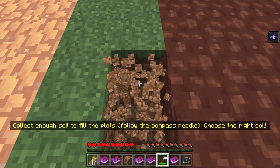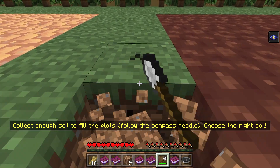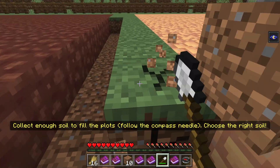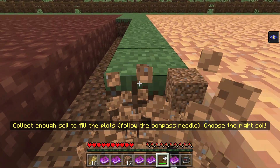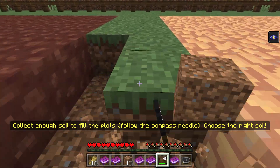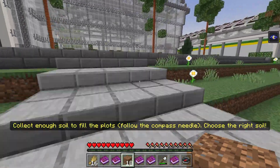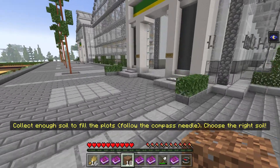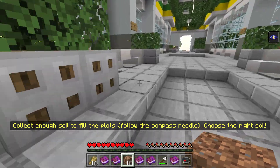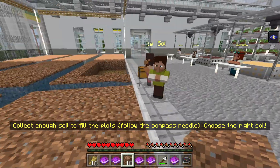We'll dig some up right here. We just need 18 pieces. We should be good to go. This is a weird task for us to do, but whatever — we'll just go in here and take care of business. Let's go back in here and we'll add this dirt.